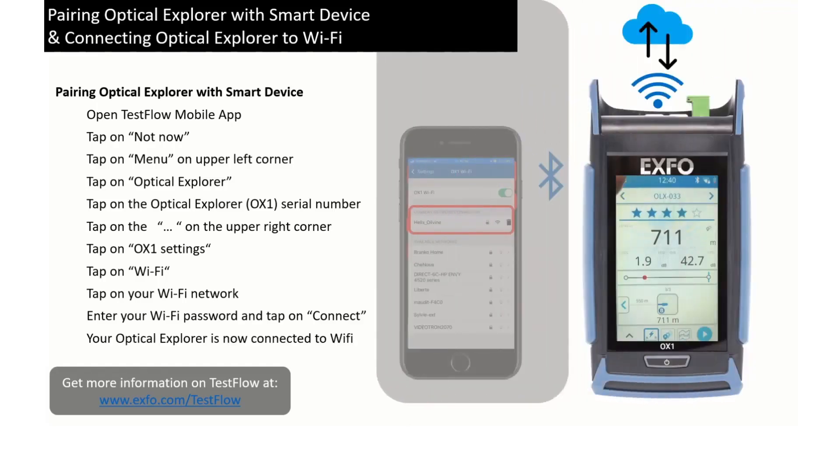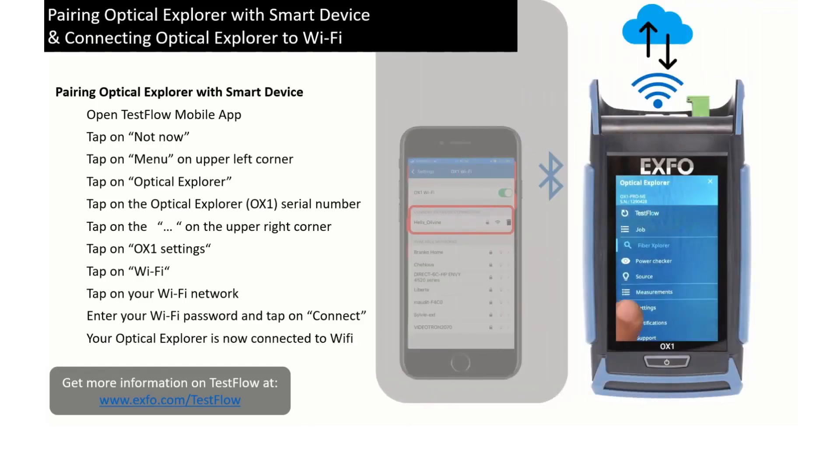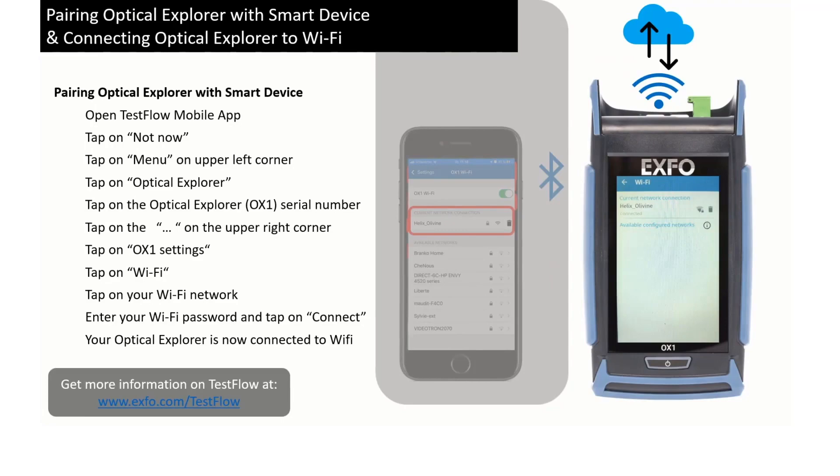Your Optical Explorer is now connected to Wi-Fi, as you can see on the video. The connection parameters to your Wi-Fi network are saved in your Optical Explorer. It will stay connected to this network until you disconnect it.